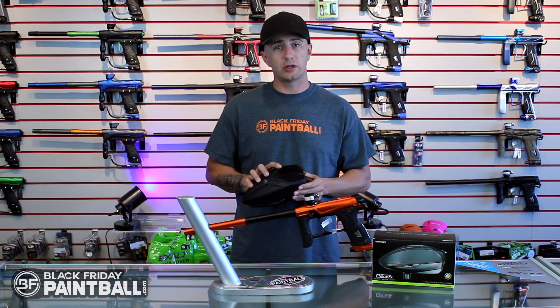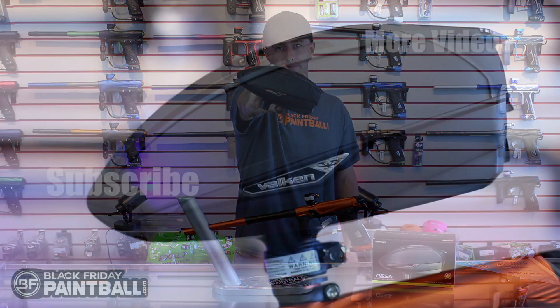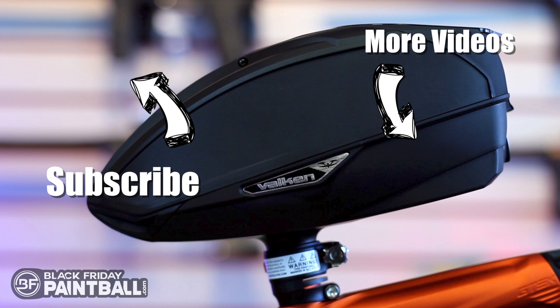And there you have it — the Vulcan Switch Loader, available at BlackFridayPaintball.com. The link to the Vulcan VSL is in the description below. Don't forget to hit that round subscribe button on the left, and check out more videos on the right.